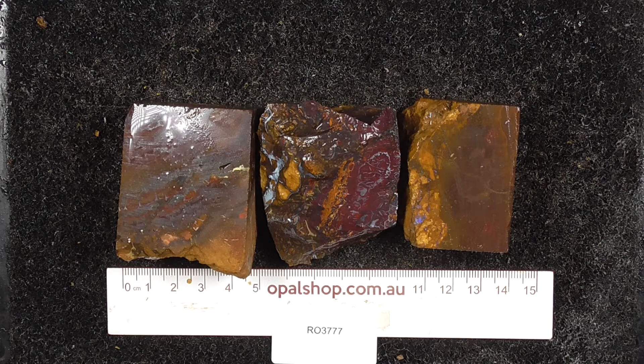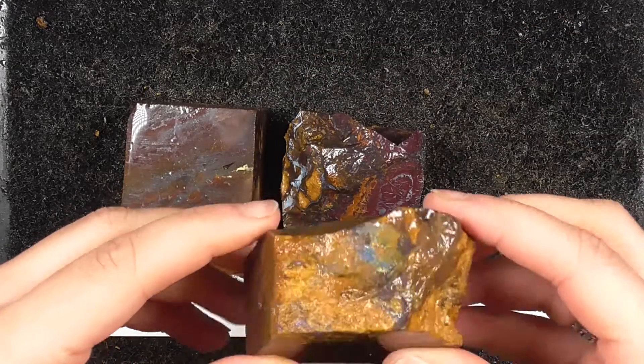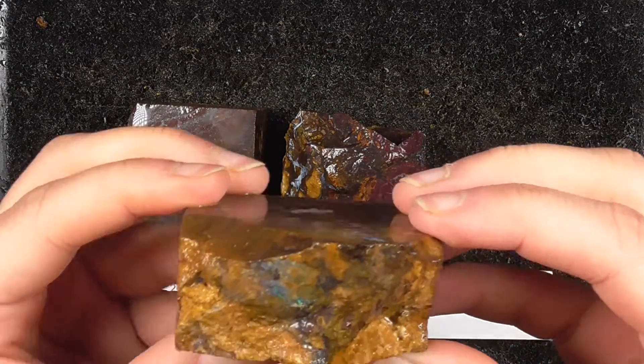Welcome to the opal shop. We've got three pieces, large pieces of boulder from Groet. They are nice, about the same size each. Quite heavy, but all three of them have different patterns in them, different setup.